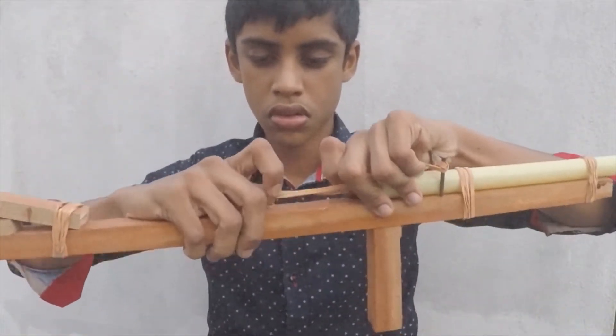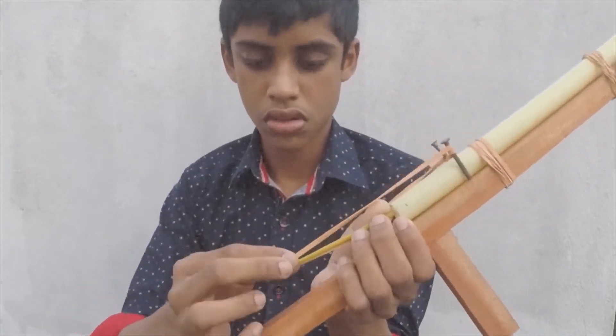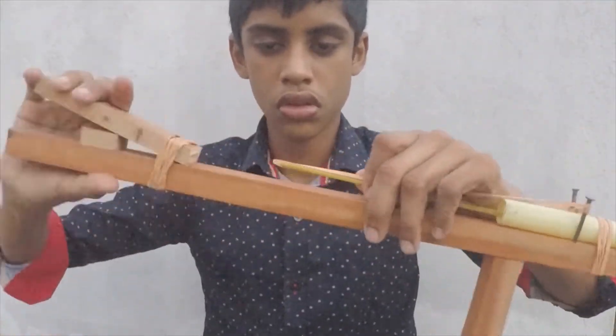I made this gun very simply. If one wants to, one can improve this and use it for self-defense. Especially those who live in forested areas can use these improvements to protect themselves from animals.